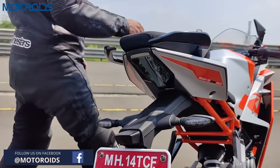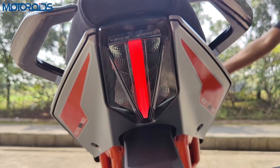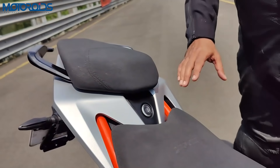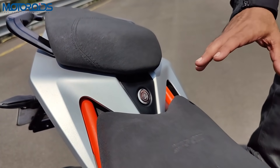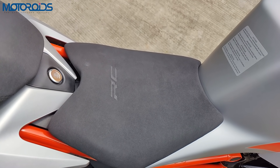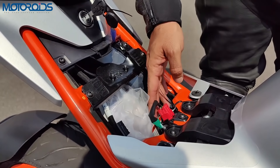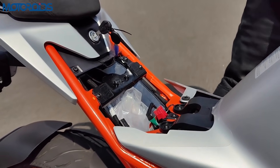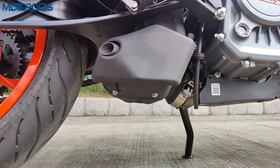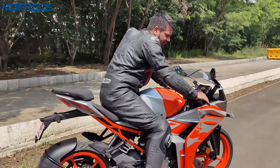The tail lamps are completely revamped — new LED units that look rather nice and very sleek. The blinkers all around are LED units as well. The subframe in orange peaks through these panels, which looks rather nice. There is a key slot here used to remove the rider's seat, and underneath there is some space to put your documents along with a diagnostic port. In my personal opinion the exhaust sounds more or less the same as before.